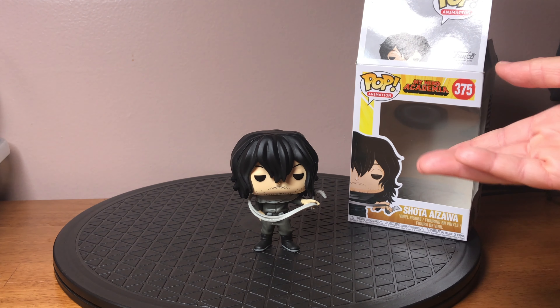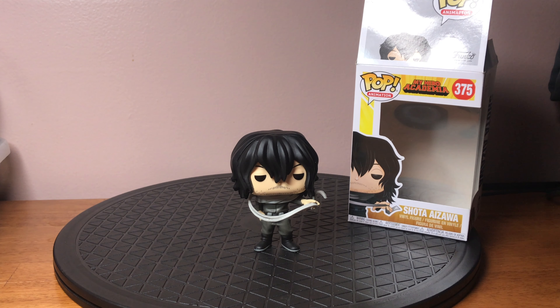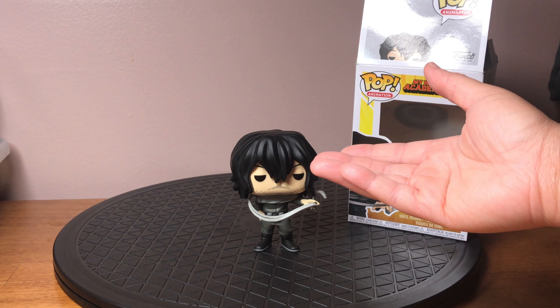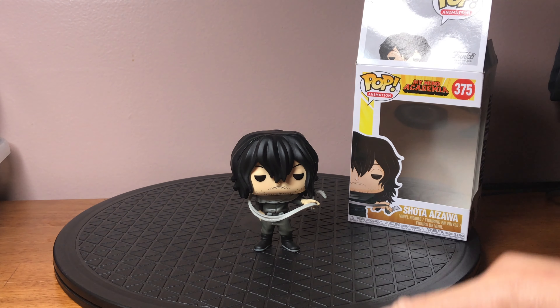To not go into huge detail about My Hero Academia, I totally recommend you reading or watching it — it is a really great anime and manga. When he uses his quirk, his hair starts to float up, so the Hot Topic exclusive version had that. I'll just probably include a little photo right here instead.